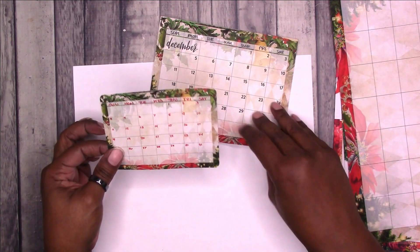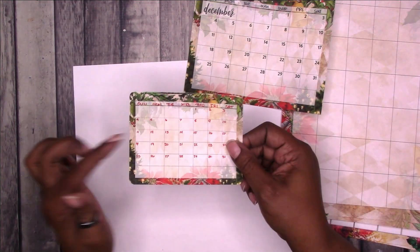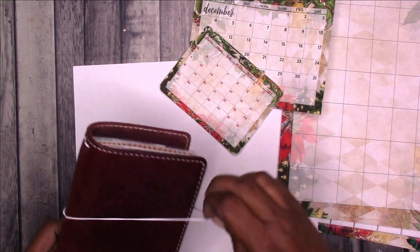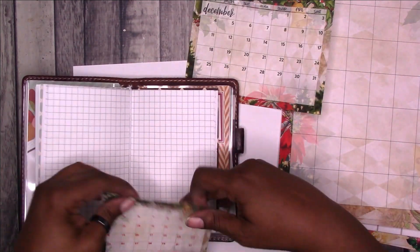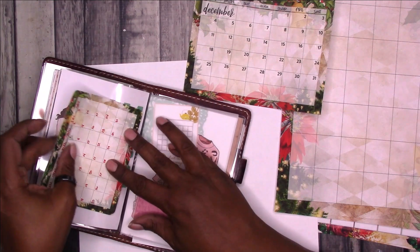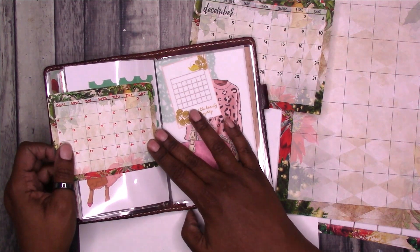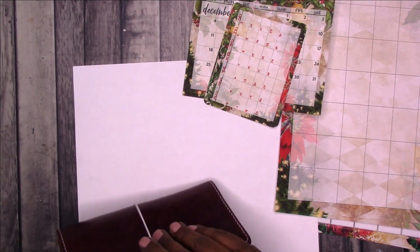I have this version where I just used the red Tombow 856 and wrote in everything — the days of the week and the month dates. I did round the corners on this one, and it will fit in my traveler's notebook. I could just tip this in, or mount it on cardstock and use it in one of my clear dashboards. I could make it even smaller and have it fit the other direction, but I prefer to have it going this way. That's just showing that you can reduce the size and decorate these and add them to your planner.